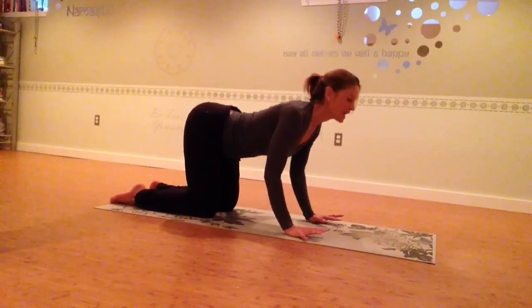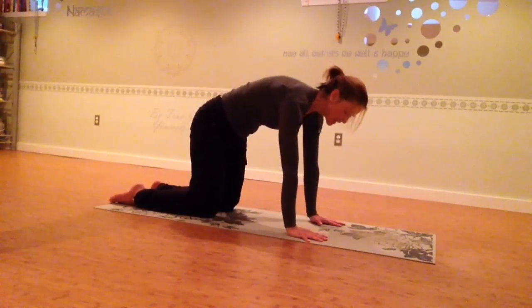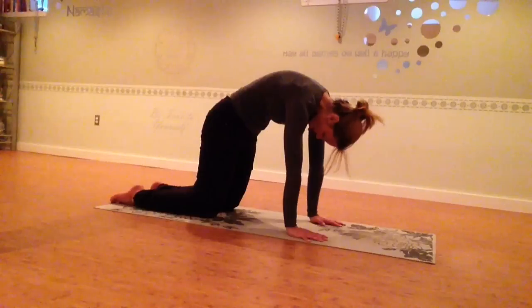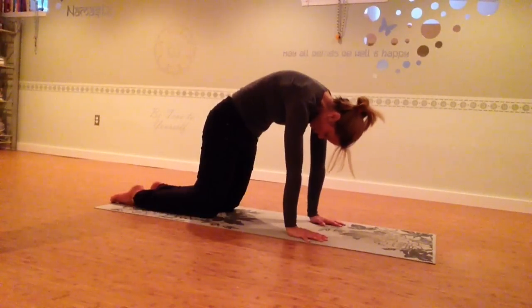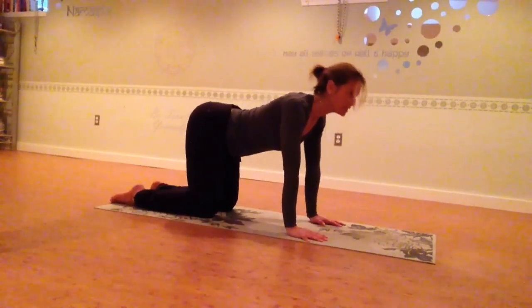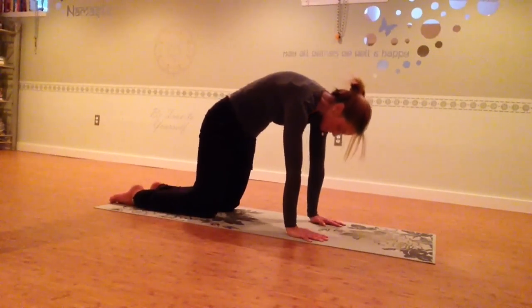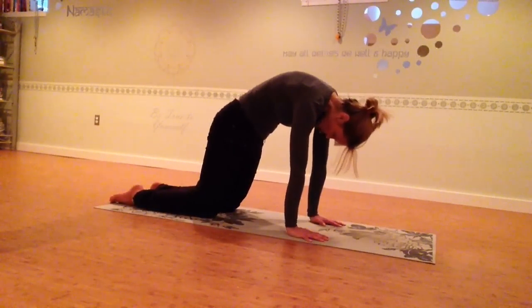As you exhale, you're going to round your spine up, moving into Cat — flexing, allowing the chin to drop to the chest, hollowing out the belly. So as we inhale into extension of the spine, and exhale into flexion of the spine, the head and the neck go along with the movement as well.